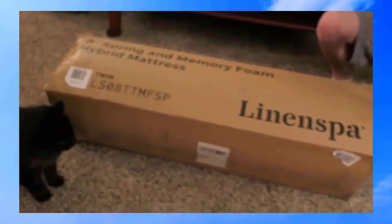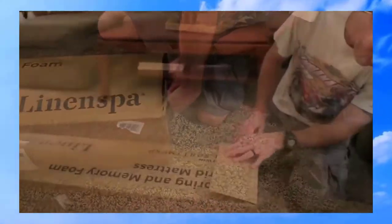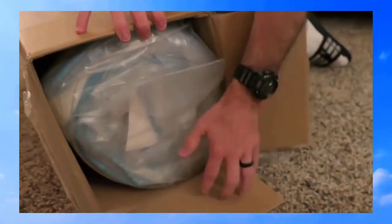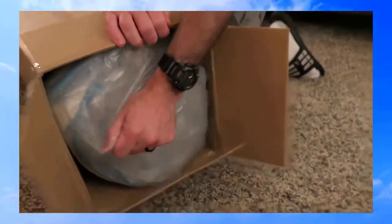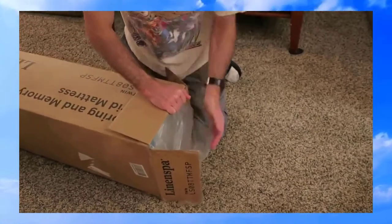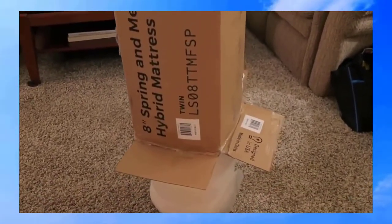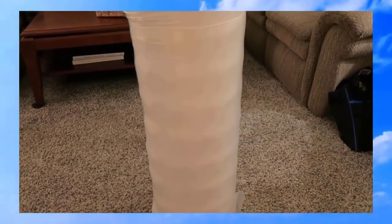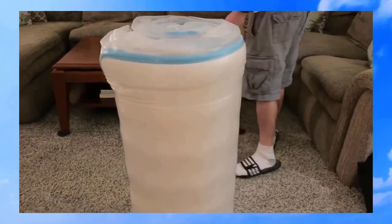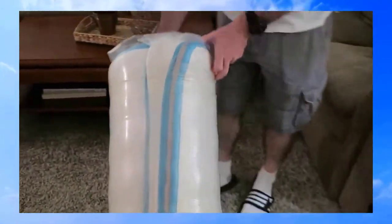Dan is my assistant and Yoda — our dog — is my assistant too. Yoda's even curious about what's in this thing, like he can't believe there's a full twin mattress in there. It's tightly wound in there — just like my daughter who's getting this mattress! I can't believe this is going to puff up into a full twin mattress.